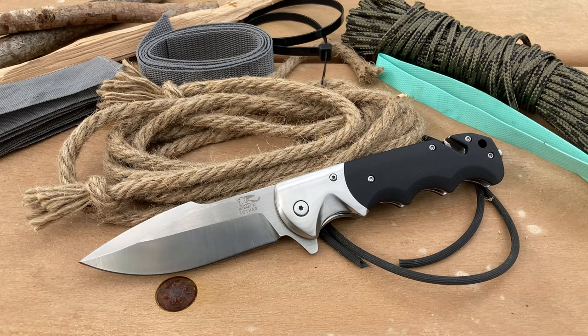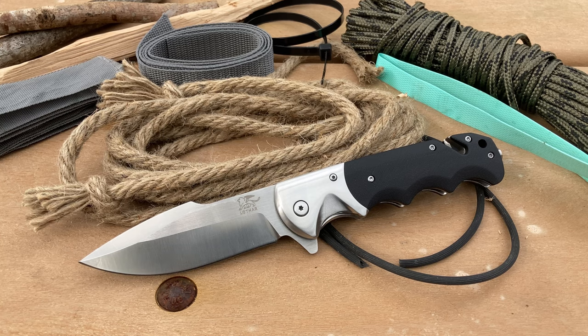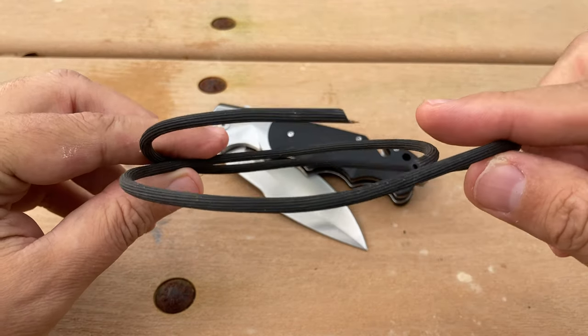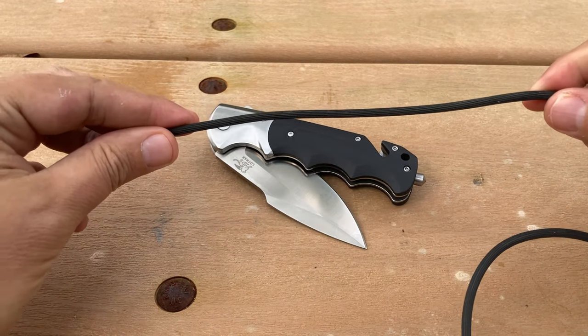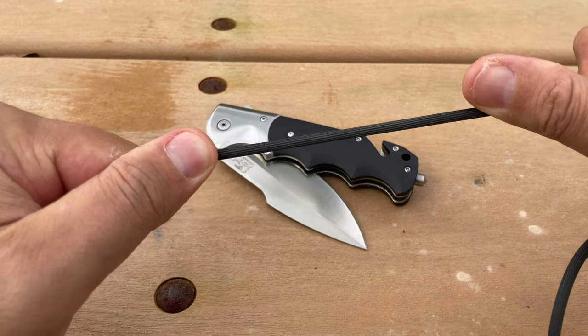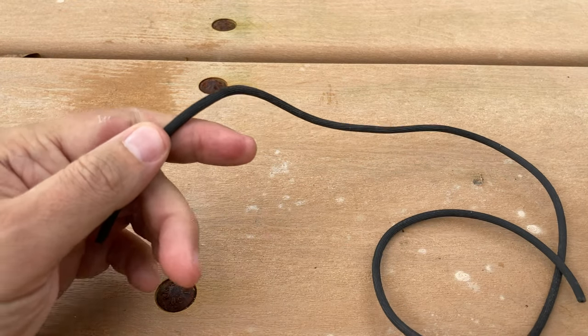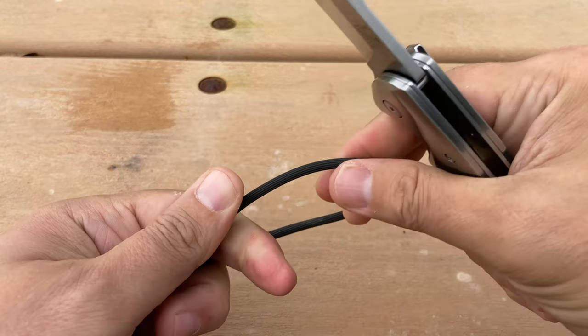Alright troops, let's do a little demonstration. I've got a whole bunch of different materials here and I'm just going to test out this knife. It's a pocket knife, not a fixed blade, but with my experience with Lothar I think it can handle all this material. Let's start off with this tubing — it's used for screens, to hold the screen in place. It's pretty tough stuff and a good resource to test with.